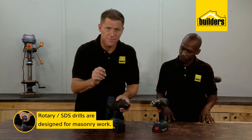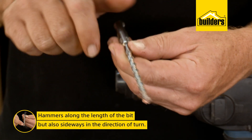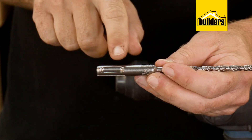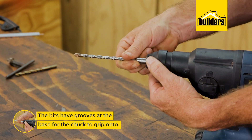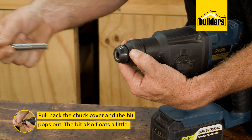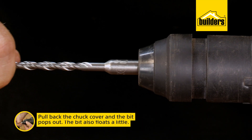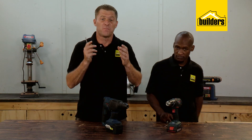A rotary or SDS drill is designed for masonry work. It also hammers along the length of the bit, but also sideways in the direction of turn — this is why SDS drill bits are shaped the way they are at the base. The chuck needs those grooves to grip onto. Changing bits is as simple as pulling the chuck cover and the bit pops out. The bit is also designed to float a little within the chuck, which is part of the design and helps it get through the wall.